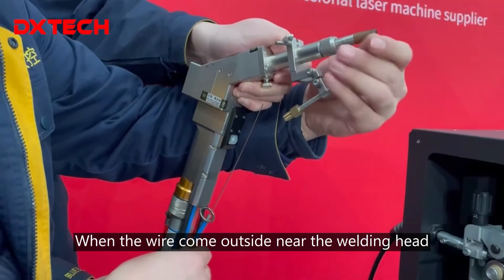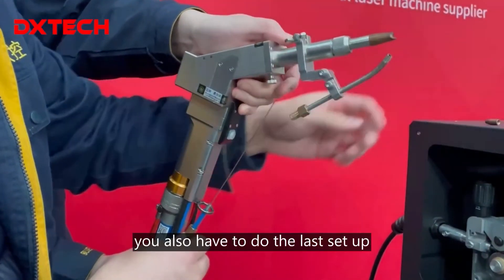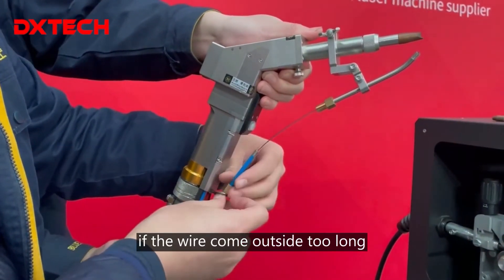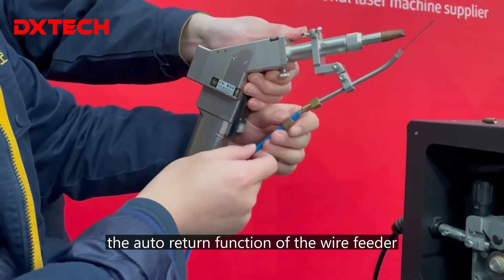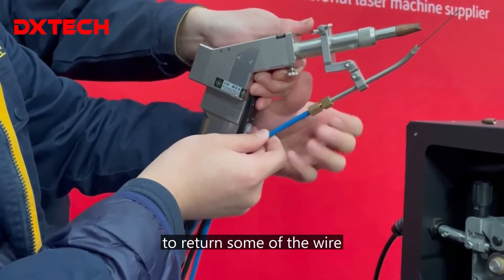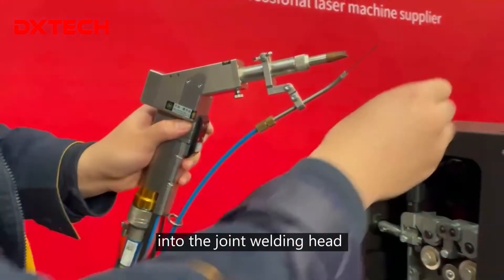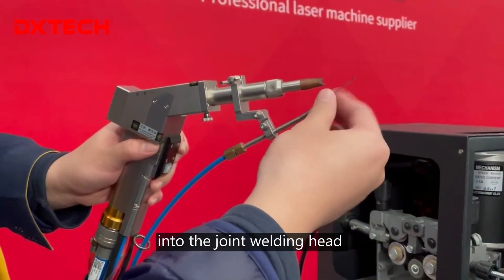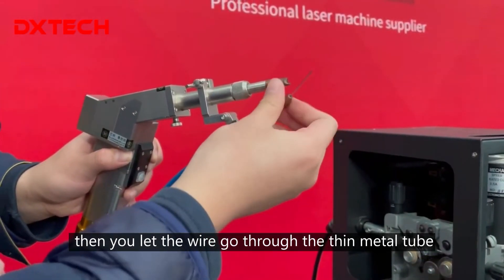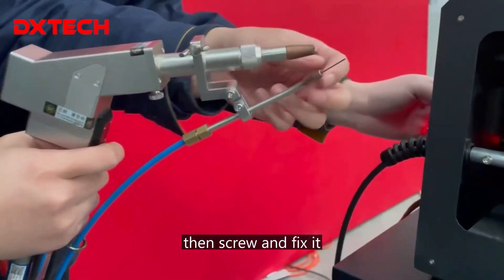When the wire comes outside near the welding head, ready for welding, you also have to do the last setup. If the wire comes outside too long, you have to use the auto return function of the wire feeder to return some of the wire, until the length of the wire can fit into the joint welding head. Then you let the wire go through the thin metal tube which is on the underside of the welding head, then screw and fix it.